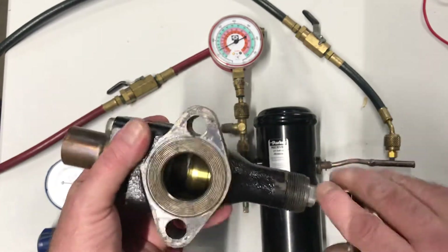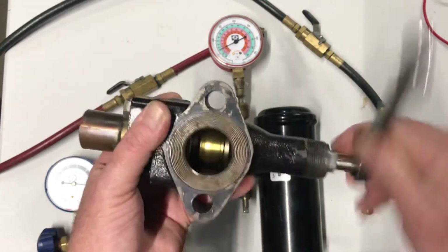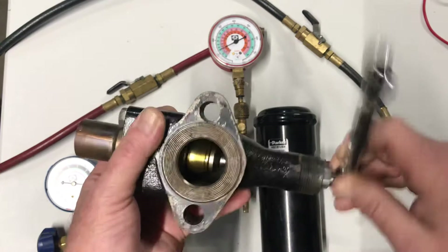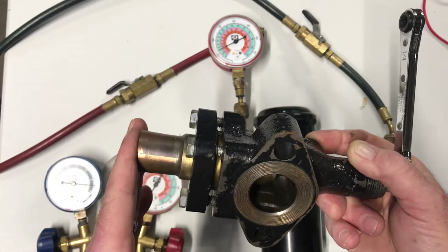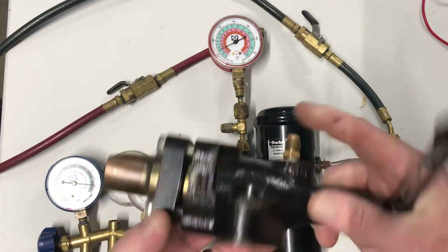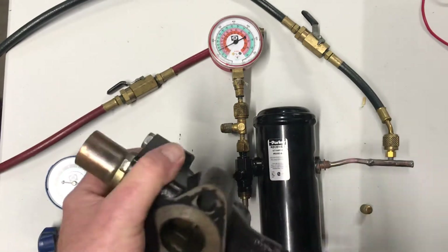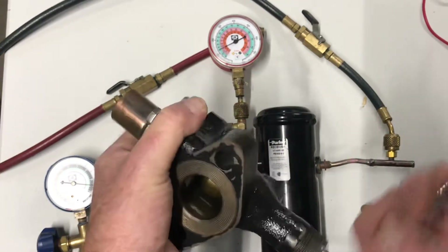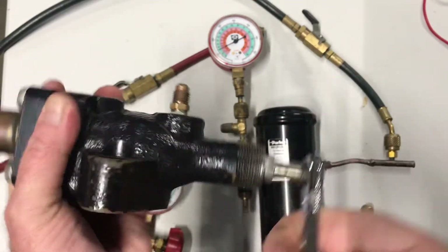Now if I front seat this all the way, notice how that plunger is moving forward and it's going to close off this pipe leaving the compressor. I'm still going to have pressure on my port here because we can still get pressure behind that. Before we take our gauges off, we want to back seat that all the way, turning our wrench counterclockwise. Notice how that stem is getting longer as I back seat it.